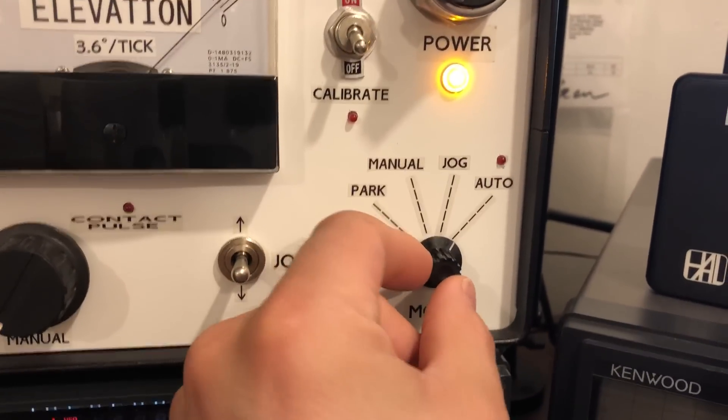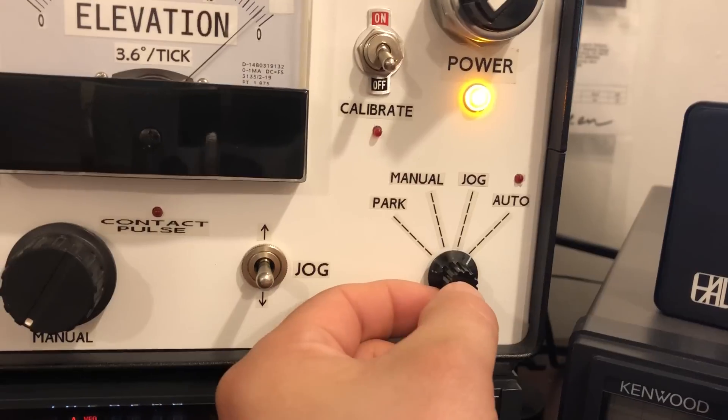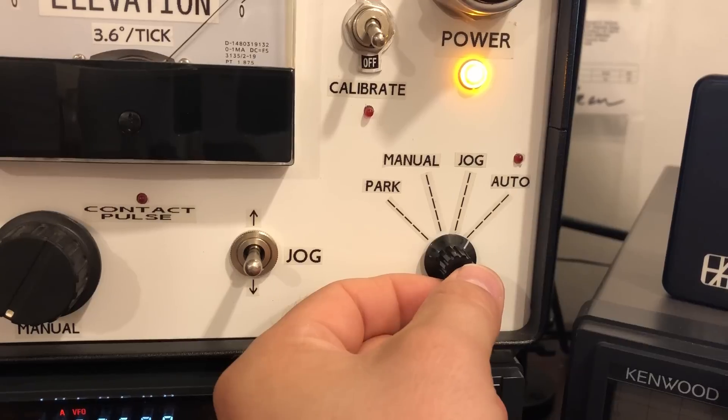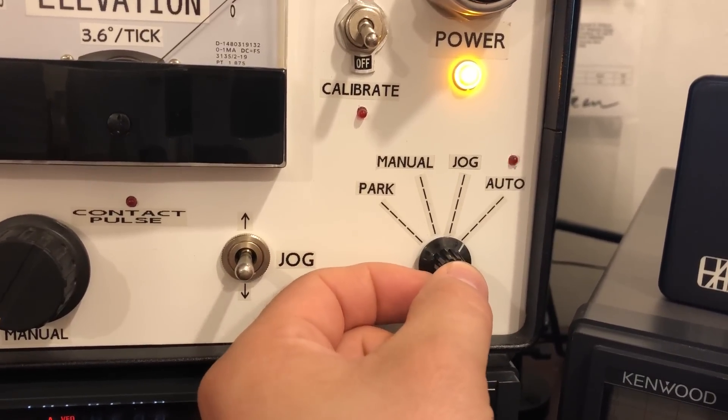Most of the other stuff I got from Mouser, including this switch which is pretty cool. This is like a programmable switch — it has a little keyway in the back where you can tell it how many poles you want it to have. I forget the exact specifications, but I can give you the part number.